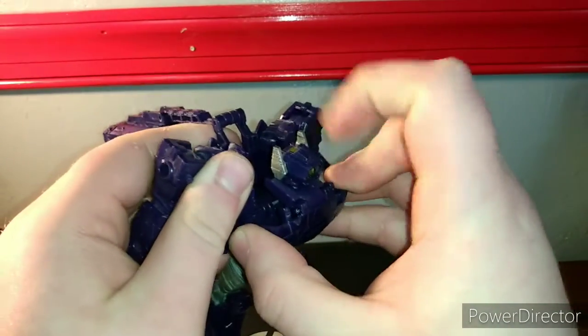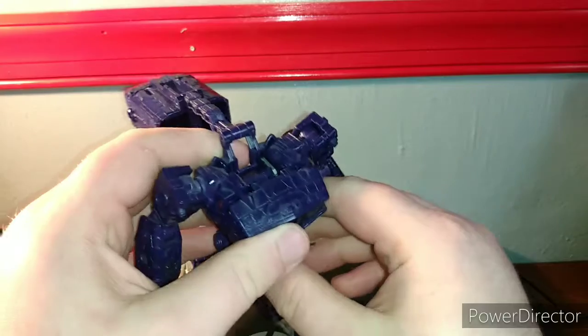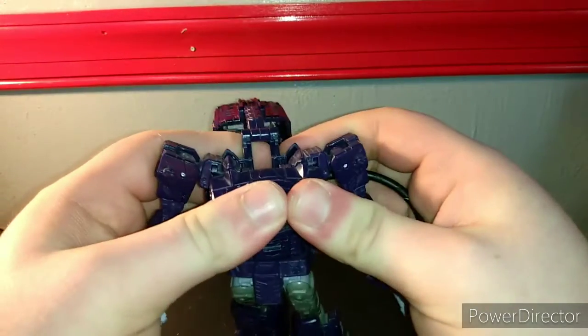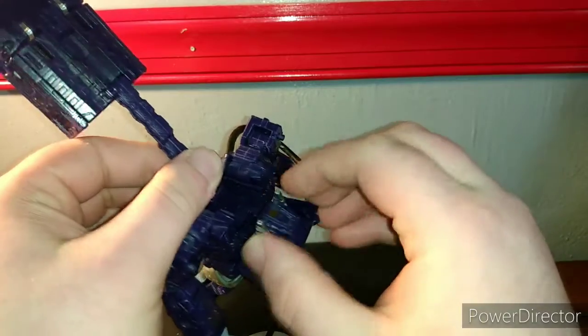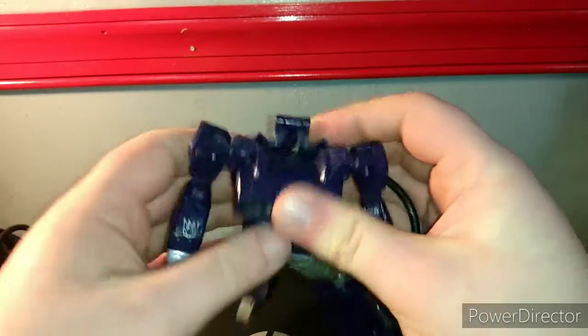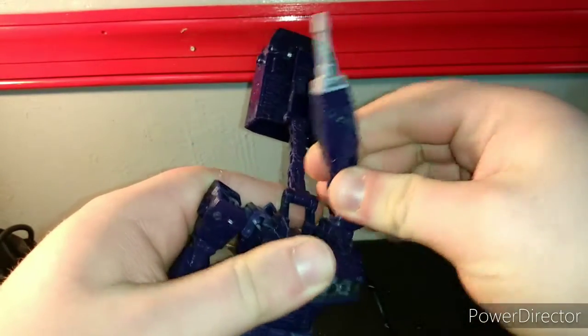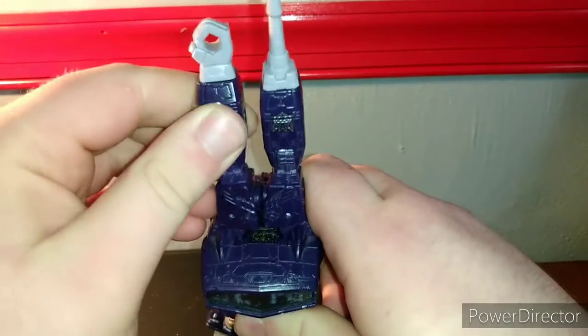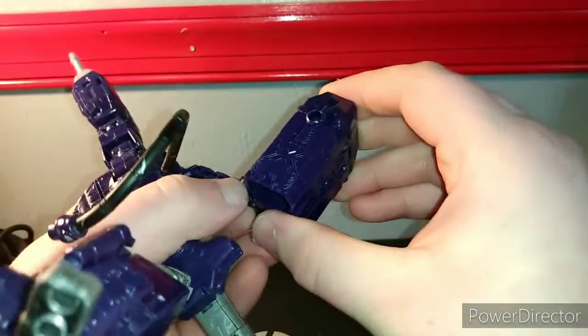Open up his chest, pop his head down, rotate it around if you want to. Push his chest back in and tab it closed — you have to have the head positioned like that. Go ahead and raise up these sections — you're going to rotate this section first, rotate this in where the circle is facing in, rotate this up and around like that. And this piece opens up somewhere up here.